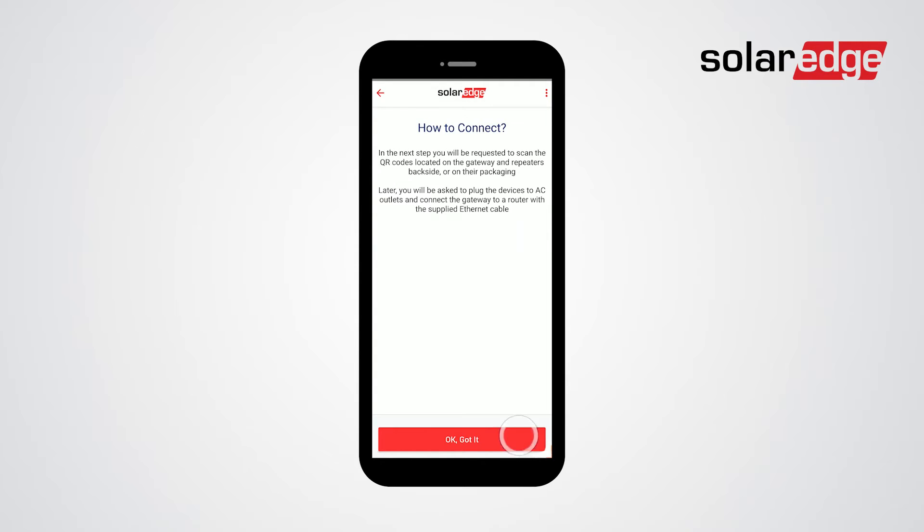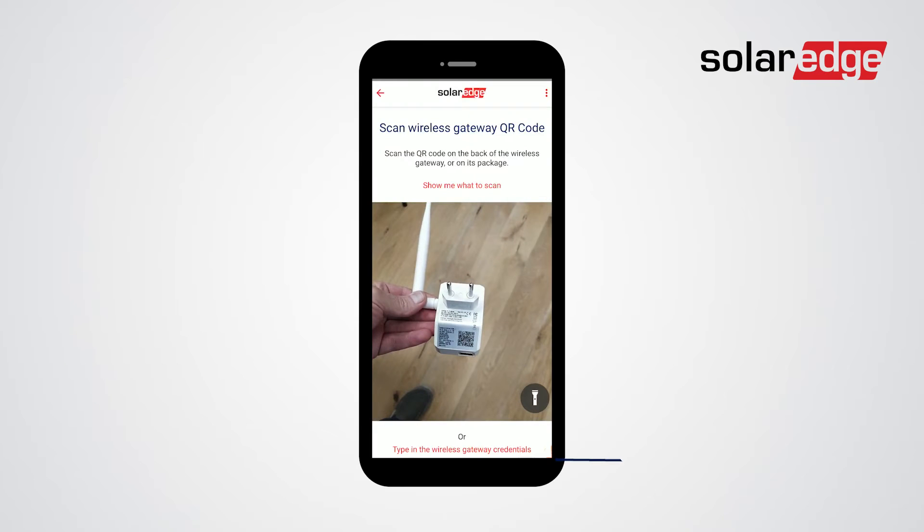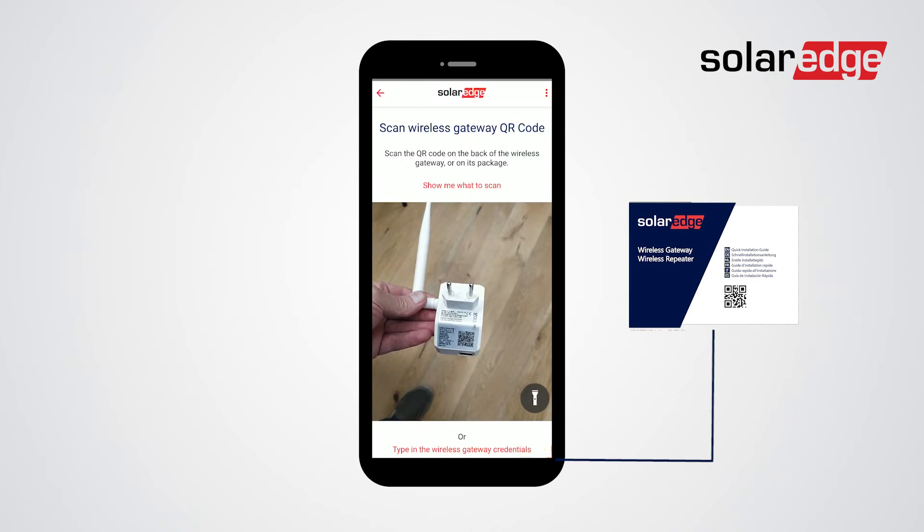Now you will need to scan the wireless gateway's QR code. Alternatively, you can scan the QR code on the quick guide.